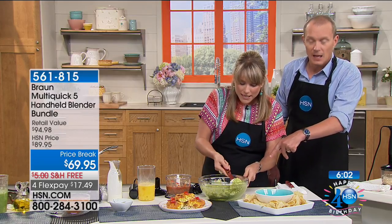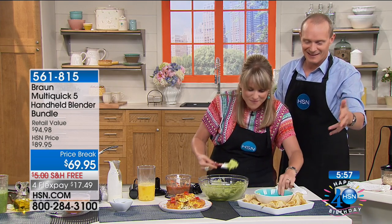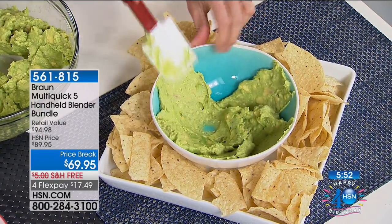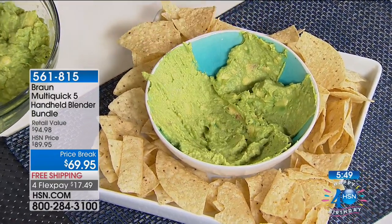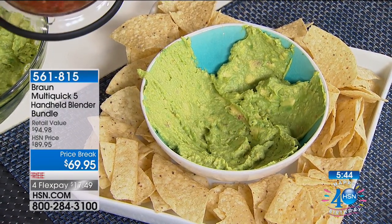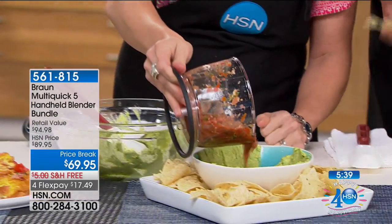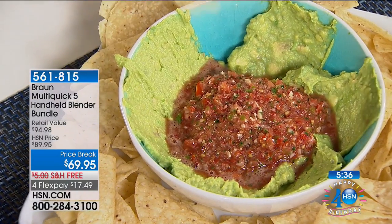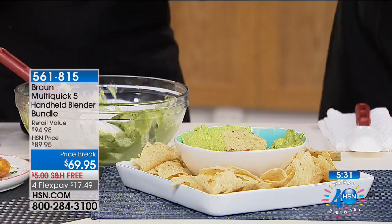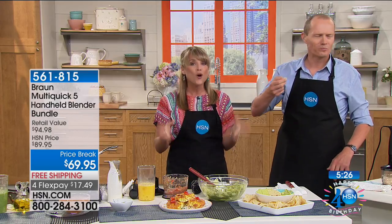It's creamy and consistent — no bumps. Then you take a little spatula and paint the inside of your bowl. This is fun to do for friends and family at get-togethers. Take your salsa, pop that blade out — you can actually serve right out of that bowl — or pour it right in the middle. What a beautiful presentation for friends and family, all done with fresh ingredients.